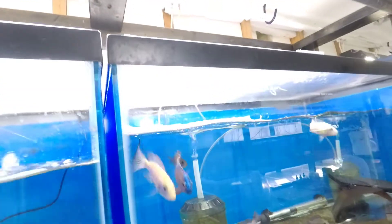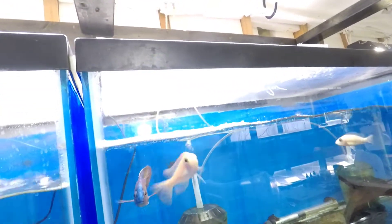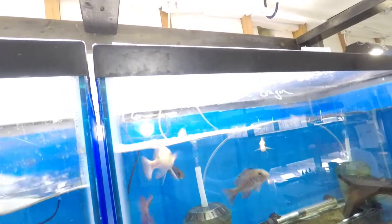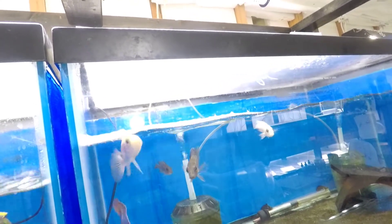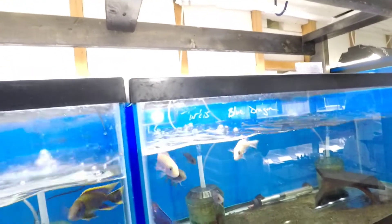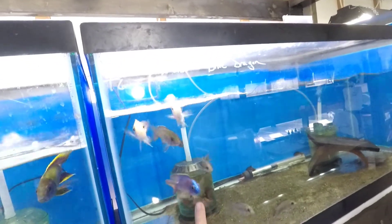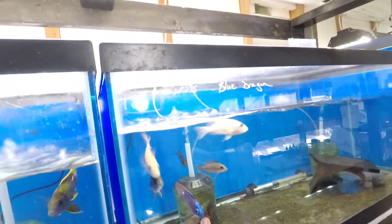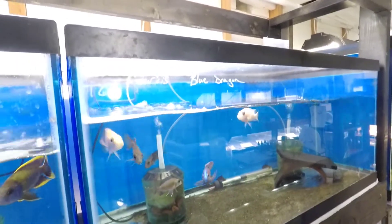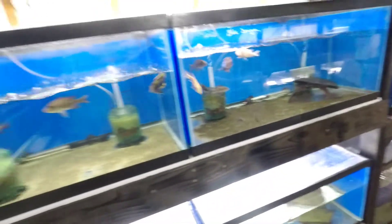Looks like we got another holding blue dragon female, which is always good. Yeah, she's holding — that's awesome. Part of the winter breeding project, this blue dragon right here. Looking really good.